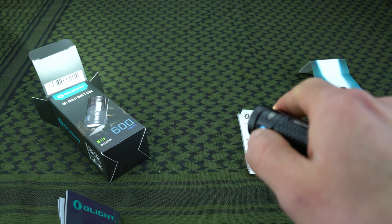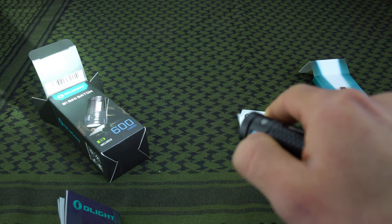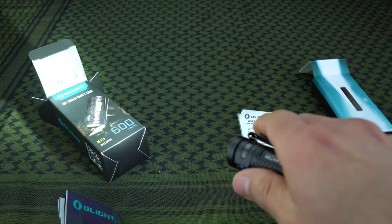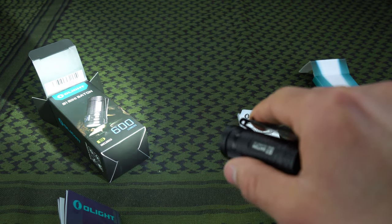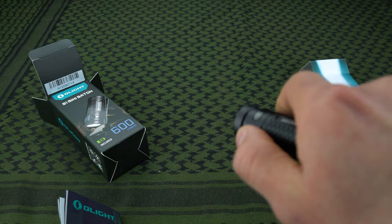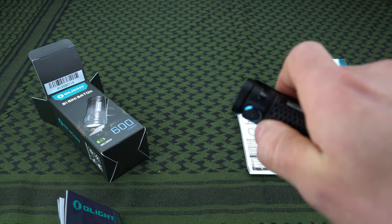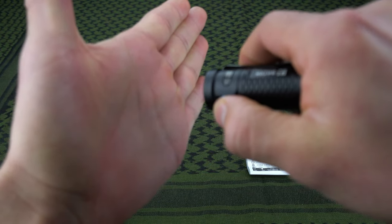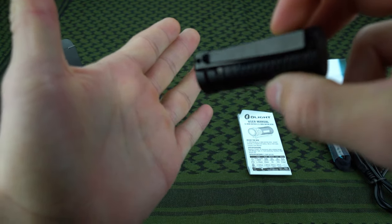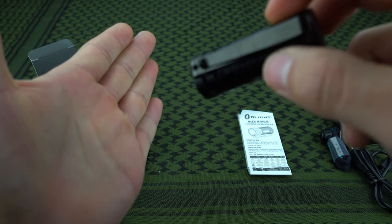When you hold it, it cycles through the different brightness settings, and when you're on the brightest one, if you double-click it'll go to turbo — the maximum output — which is a solid 600 lumen output. When you're outside or when I don't have all these lights on, you can really tell how bright this is for such a small flashlight. From the off position, if you hold the button, that's moonlight mode.